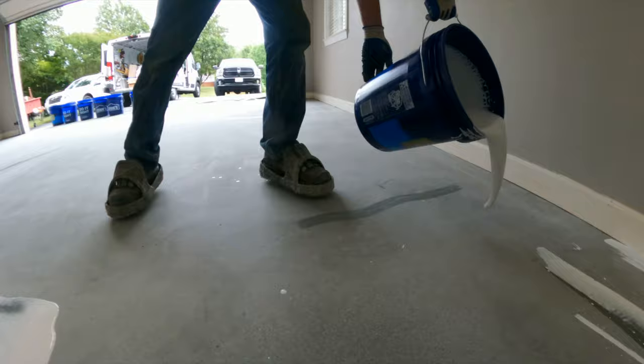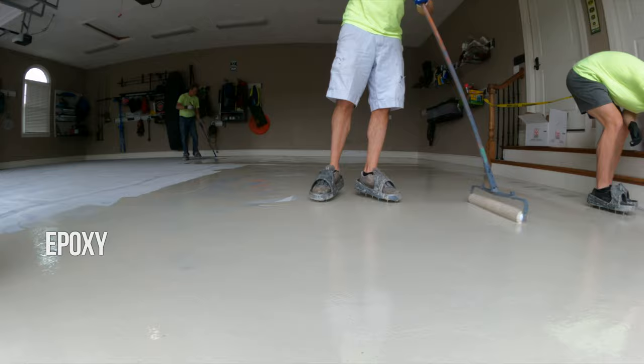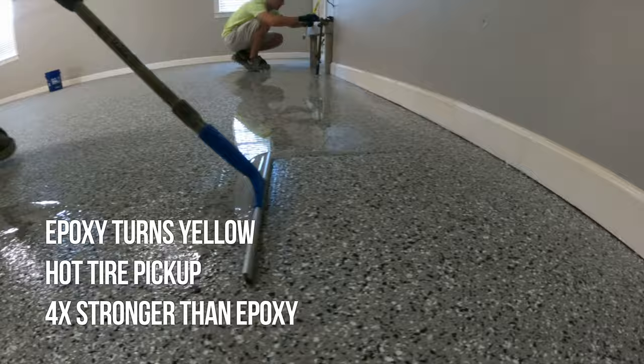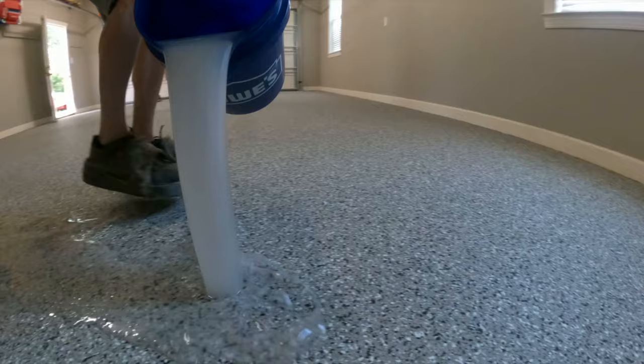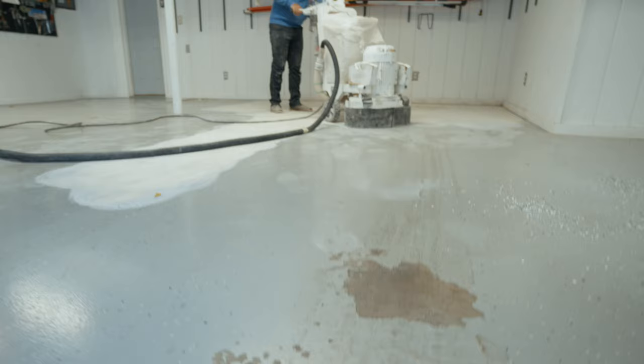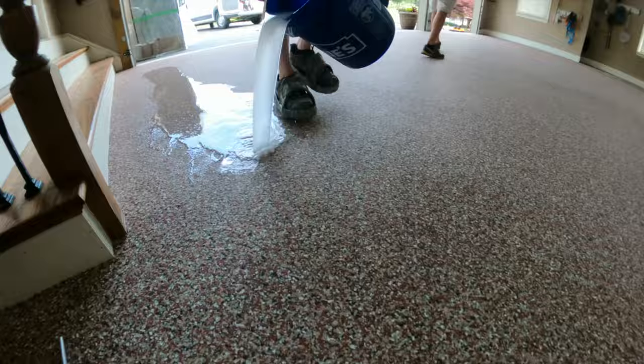I wanted to explain the four types of systems before explaining how one-day floor companies are misleading you. If you see any one-day floor ads, you'll see some variation of the following complaints: epoxy turns amber, hot tires peel the epoxy off the floor, and poly is four times stronger than epoxy. Does epoxy amber? The answer is obviously yes, which is why the entire professional industry switched to a polyaspartic topcoat. Do hot tires hurt epoxy? Again yes — water-based DIY kits get destroyed by hot tires, but this was never an issue with professional high-solid systems. Importantly, one-day and two-day floor companies are using the same polyaspartic topcoat, and hot tires don't hurt either of them.